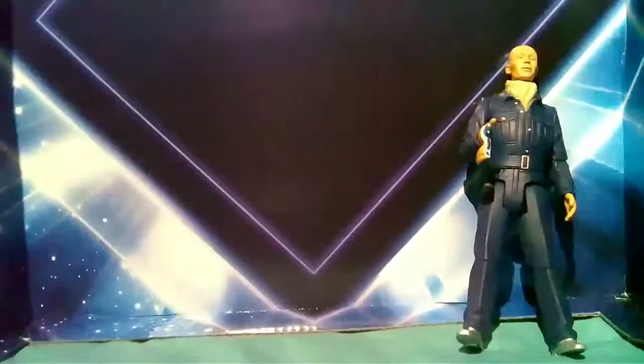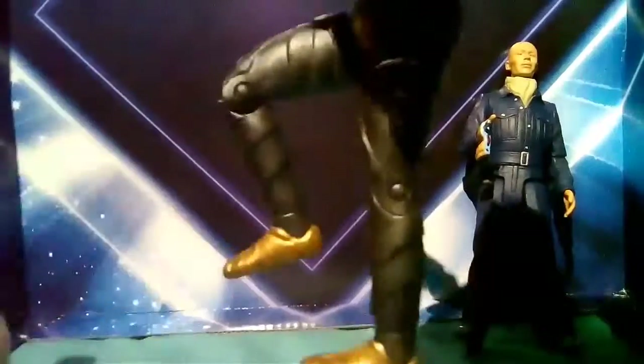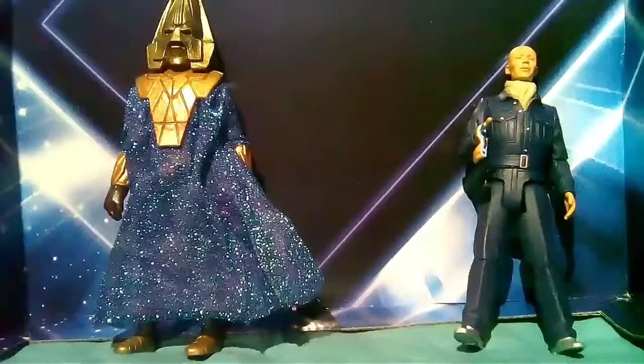His wrists do turn. His legs can turn 360 and he can kick out forward but not backward, and they can bend at the knee, but his legs don't rotate individually. That covers the articulation for both figures.